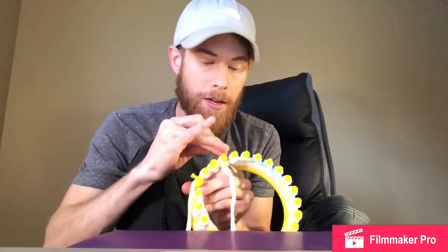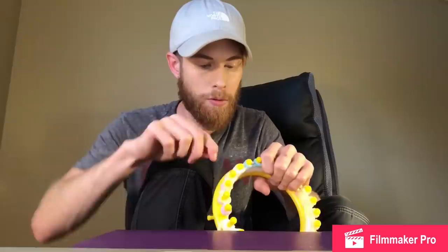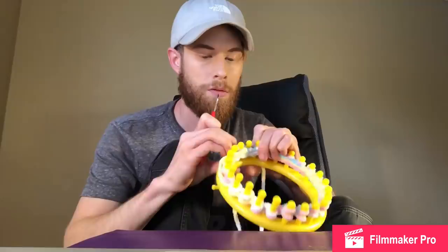Looks like no one's getting a dragon, puppy, or slippers for Christmas. I ain't no quitter. Row 28 — so I won't be seeing you for a while. I'm supposed to have 28 of these, I have three. But all the ladies in my family have small feet, so I'm assuming I can get away with it.